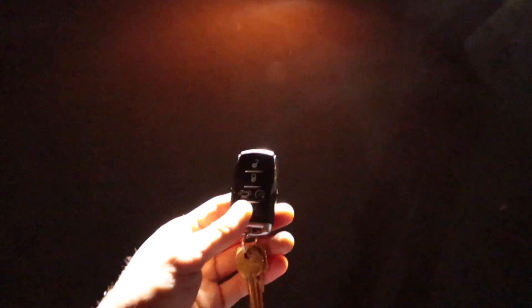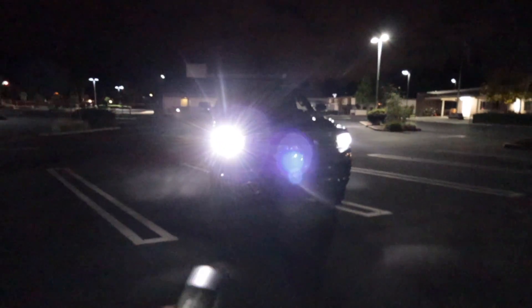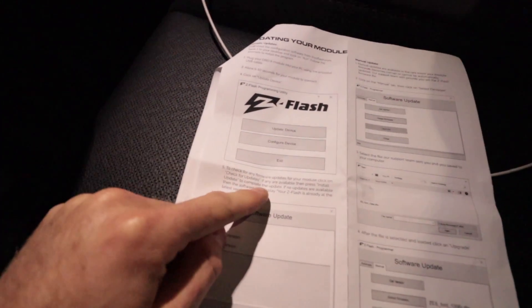Not a bad way to spend less than 200 bucks. You can also switch through the light cycles using your key fob via the unlock button — that'll switch through to the next light cycle. Oh, that's a cool one. So those are the flash patterns from the manufacturer, but you can modify them using the configuration software from Z Flash's website to make them flash any which way you want.